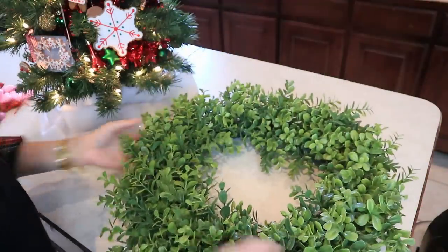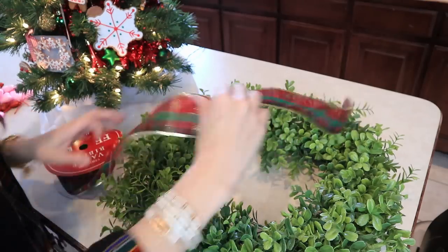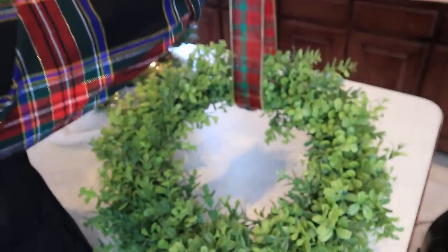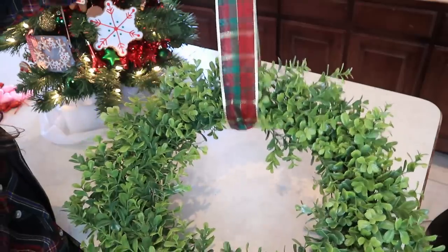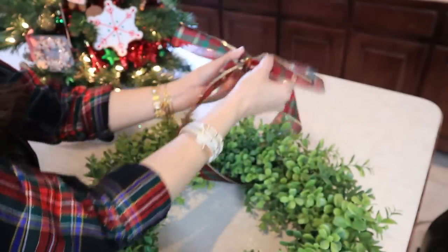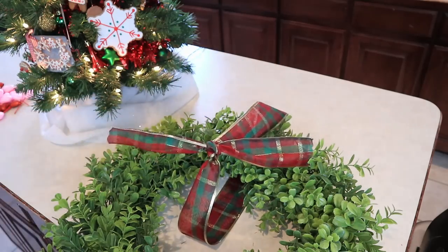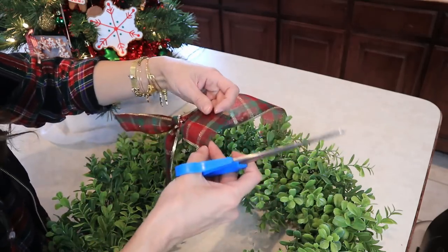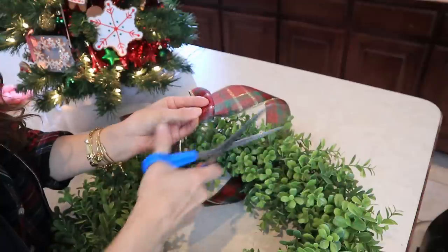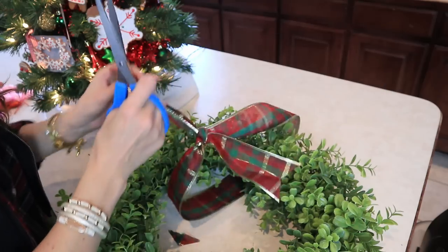I've had this wreath for a while — it's so gorgeous. As you saw, I was plucking off hearts from it. It's a DIY I did on this channel for Valentine's Day. The reason I didn't hot glue those hearts down was so I could repurpose it for another holiday or season. I plucked the hearts straight up — they were Dollar Tree heart picks. Then I found some plaid ribbon I already had lying around and just did a simple knot, though you can do a fancy bow if you want.